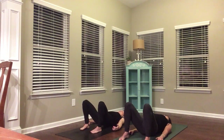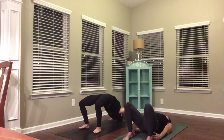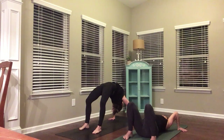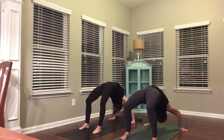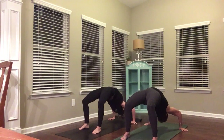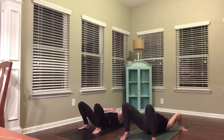As you inhale, exhale, press up again. Either come to another bridge, or you might bring your hands back behind you if wheel is in your practice. Press into your feet, press through your hands, draw your shoulder blades together, and press up into wheel. So either bridge or wheel — breathing in, dropping your head, breathing out. Let your inhale and your exhale move you here. One more breath, and as you exhale, slowly come down. Lengthen your neck, upper back, middle back, lower back.